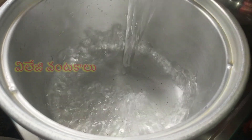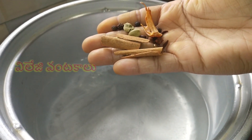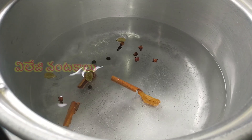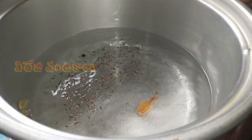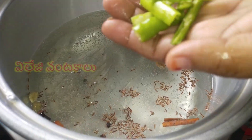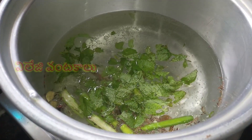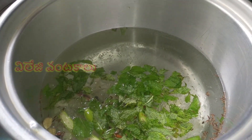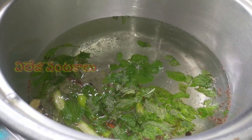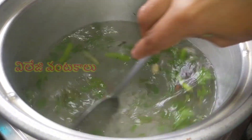Now let's prepare the ingredients. Add some pudding spice and add some salt in the pan. When the pan is soft, add 2 spoons of salt in the pan and mix.